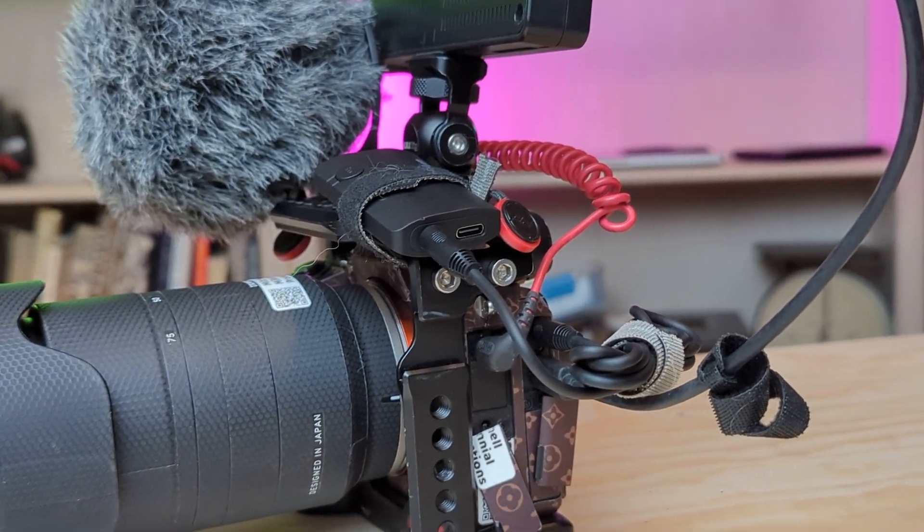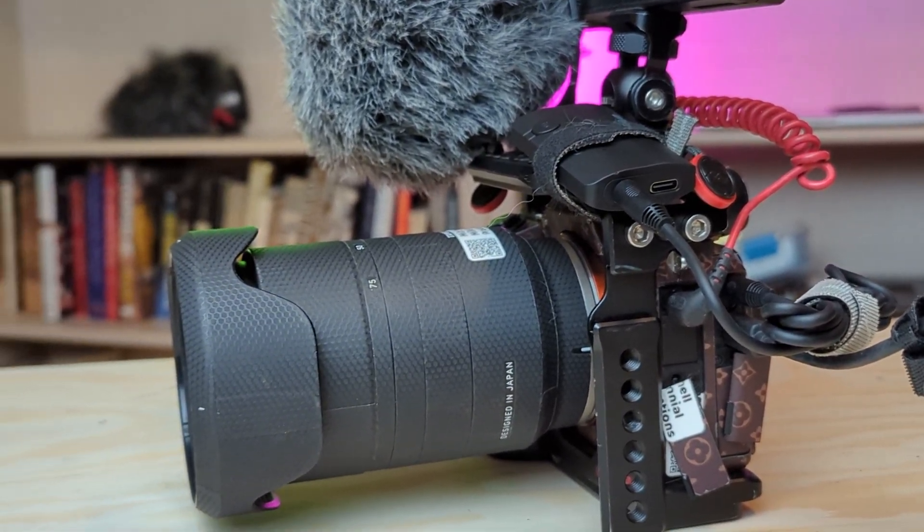Monitoring audio while recording video is really, really important, especially for things like cars passing outside or planes, helicopters, stuff like that. You have to pause and check to make sure that your levels aren't peaking and just making sure that your audio is transmitting and it sounds all right.